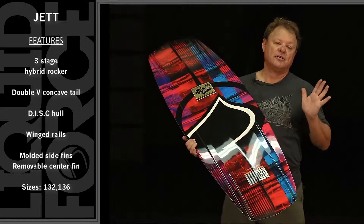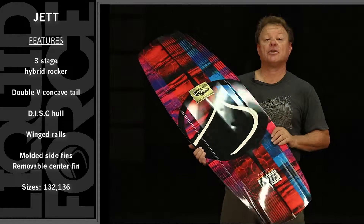So the more you push off the tail rail of the board, the more bite and grip you're going to get on the Jet.